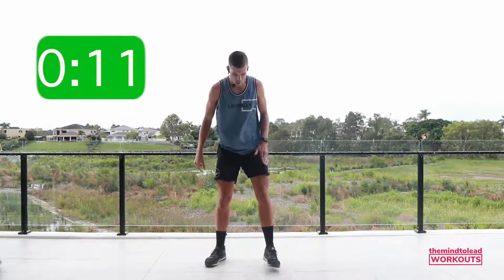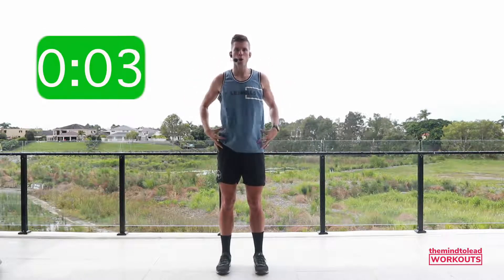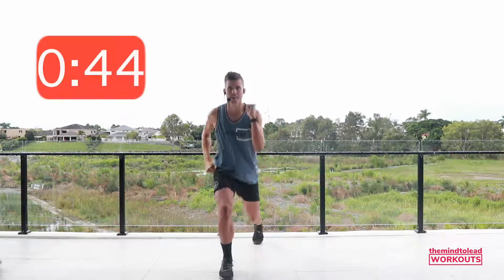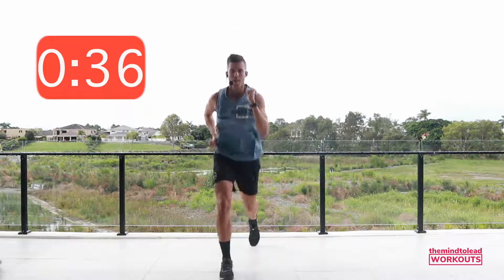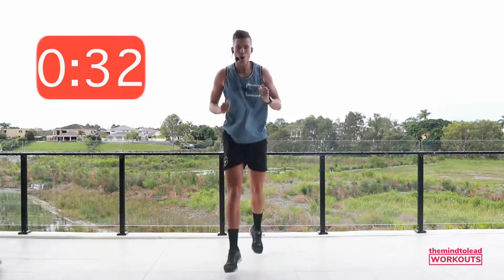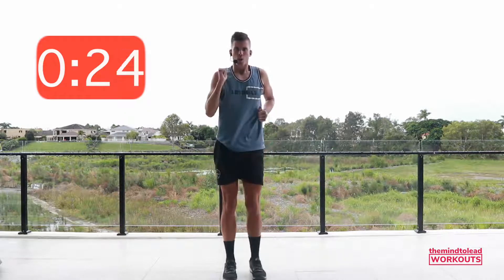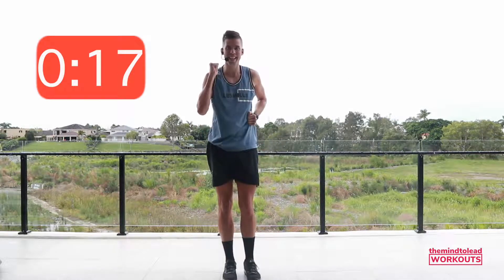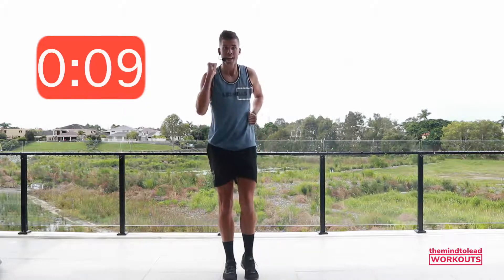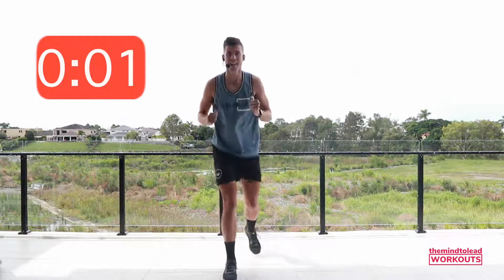Back to the right leg. Feet under hips, a nice big lunge back. Chest nice and proud. Shoulders over the hips. Focus on the front leg — driving up through the heel, keeping that chest up. As you stand up, you want to be feeling your butt. My quads are burning — that nice big muscle in the front of the leg that's really going to build the calorie burn for the day. Rest.